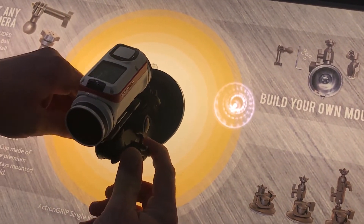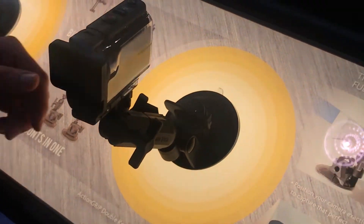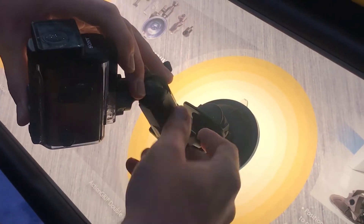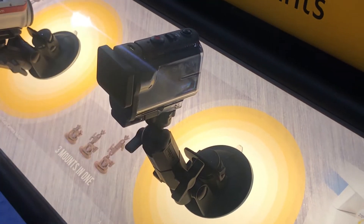The most popular seller is the 13130 because it has two pivot points. You have one at the bottom — you spin it all the way around and lock it how you want — and then again at the top, the same thing. It's similar to the phone holder; we migrated that technology over to the action camera mounts as well.